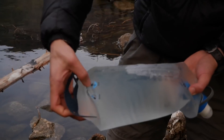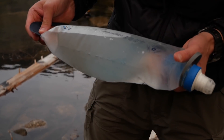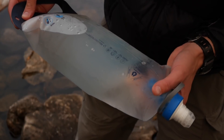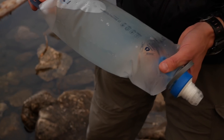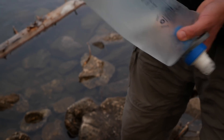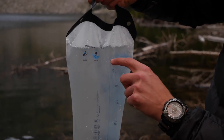It has little instructions on here for how to shake and clean it. It's BPA and PVC-free. You can have this thing heated to about 60 degrees Celsius — 140 degrees Fahrenheit. And it does have little capacity markings on here, so it says we're at about three liters right now.